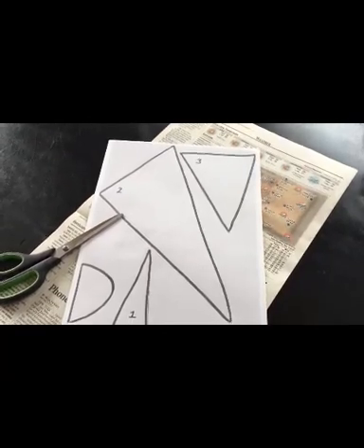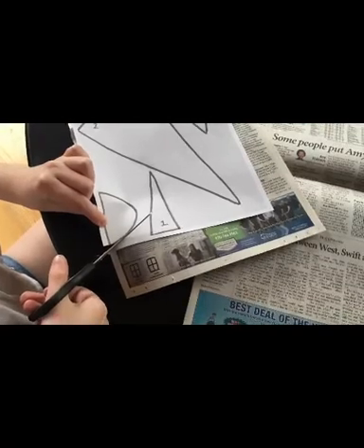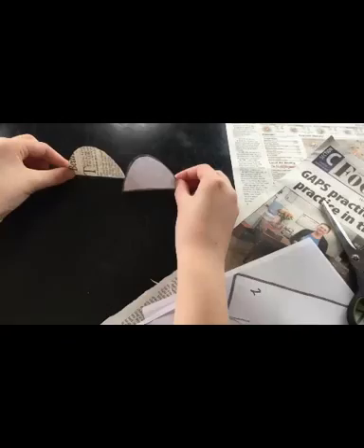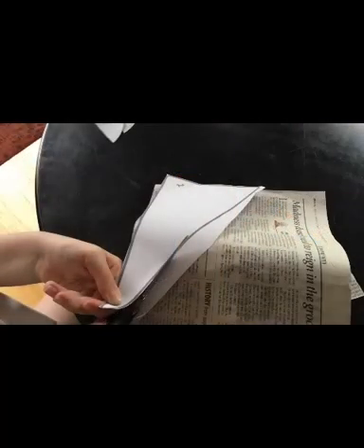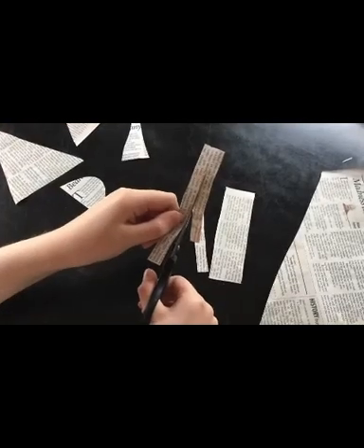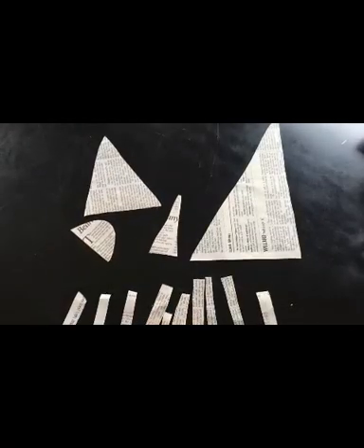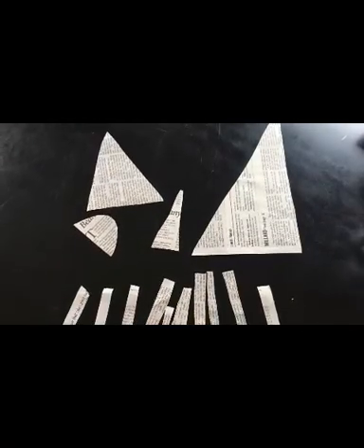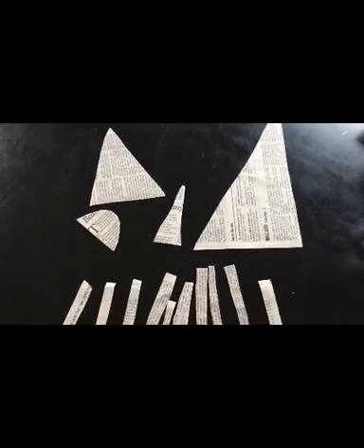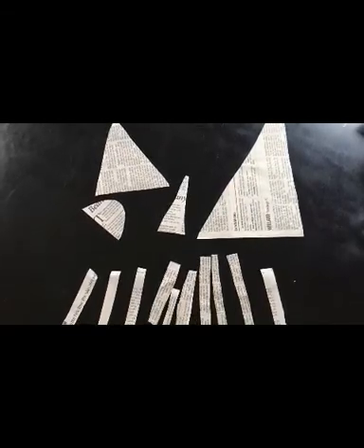Once you've gathered your supplies, place the unicorn parts template over a sheet of newspaper. Cut out one semicircle shape and three triangle shapes so that you are left with three newspaper triangles and one newspaper semicircle. Next, you'll cut out seven to ten thin rectangular strips of newspaper, about two to three inches long. At this point, you should have three newspaper triangles of varying sizes and some rectangular strips of newspaper.